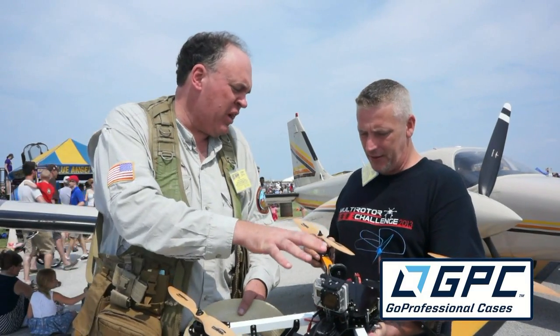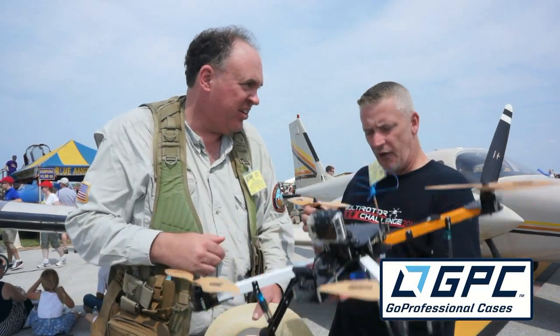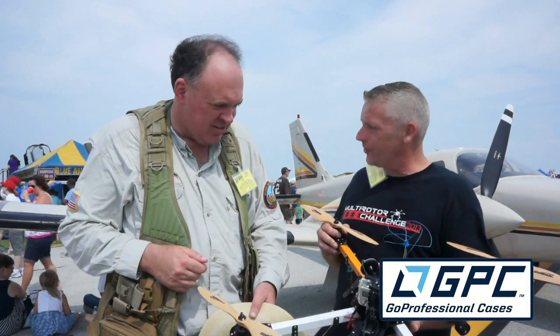What's your aircraft weight full up with the battery and everything? Full up is about eight and a half pounds. So you've got a lot of excess payload here. Absolutely. That's cool.